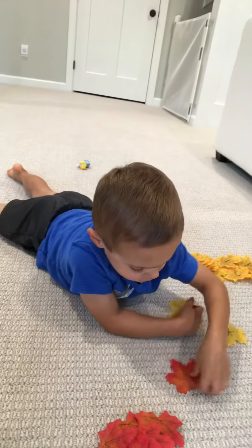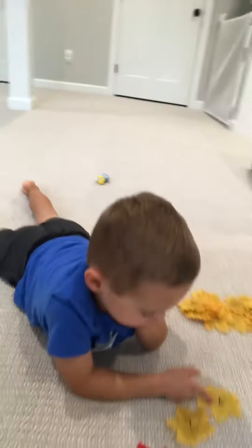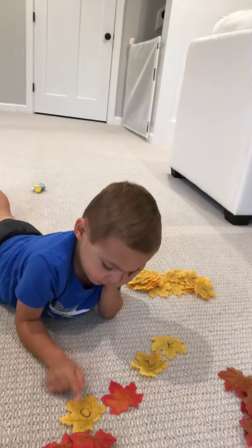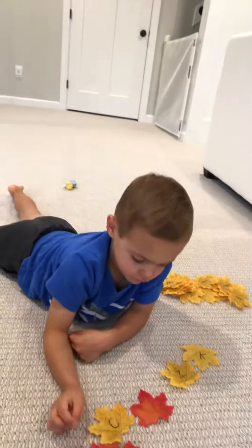Put a red down. Put a yellow down. Put a red down. Okay, can you go through and say that pattern? Red, yellow. What could come next? Yellow, yellow, red.